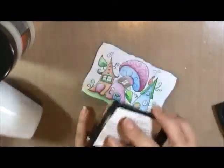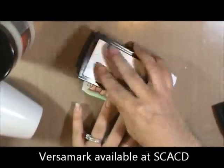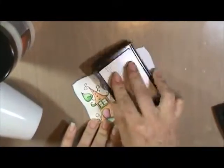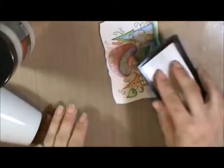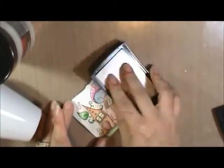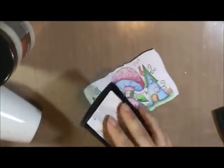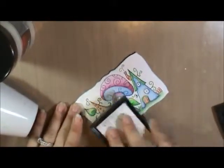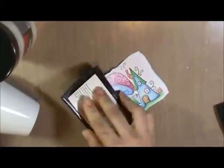I'm just going to go over the entire thing with Versamark, or any sort of embossing ink that you have that you like to use. This is a clear, very sticky type ink. So I'm going to make sure I get a good coating over my entire little image here. It's hard to see because it's clear — I just go over it a few times.